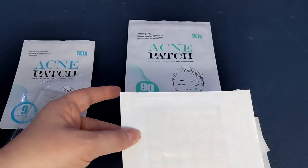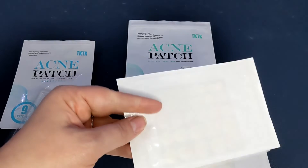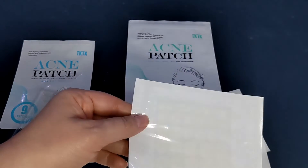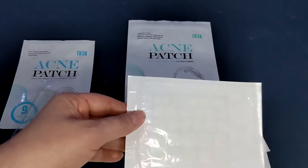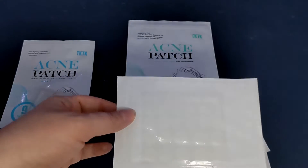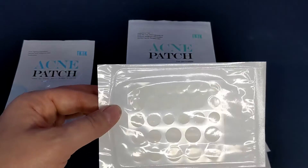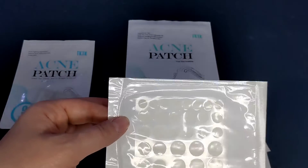All you'd have to do is clean the area you're going to apply it to, dry that off, peel off the little patch, and then press it firmly to the skin for about three to five seconds so it sticks. Then you wear it overnight and take it off in the morning.